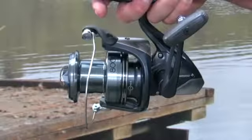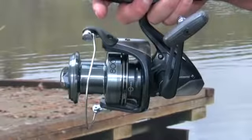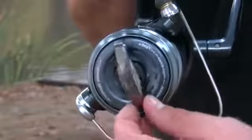The long profile, cold forged aluminium ARC spool holds 350 yards of 17lb line and is precisely filled with the assistance of the AeroWrap 2 line lay system. Its Baitrunner 2 spool system makes this reel a must-have for the modern-day angler.